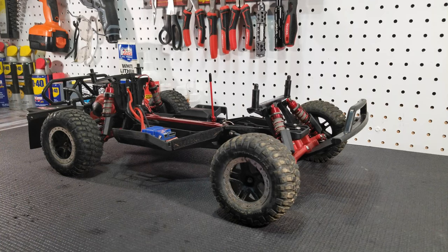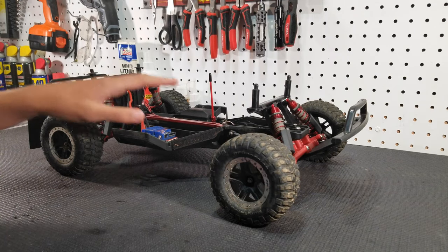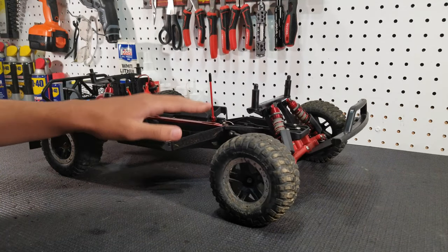How's it going guys? Joshua here from TraxRC City, and today I'll be sharing with you guys the first five upgrades that you should get for your Slash 2WD.